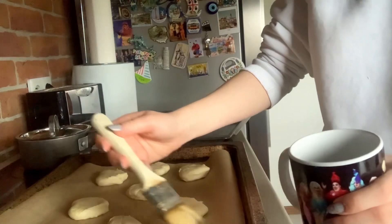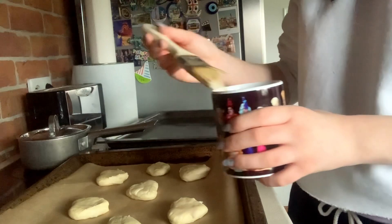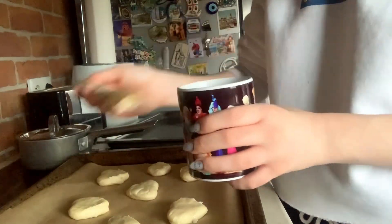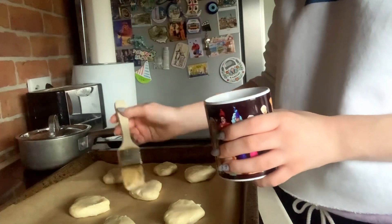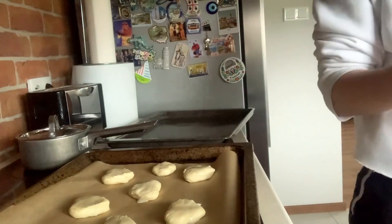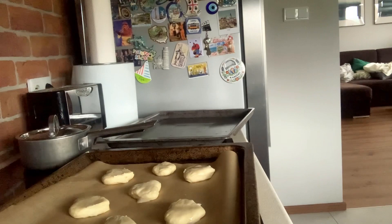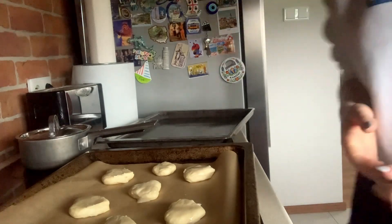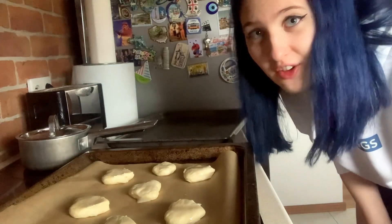We're painting them — we're painting the scones with almond milk. And now we put our scones in the oven. Bake for 15 minutes. So I'll plop these in the oven and we'll see each other in 15 minutes.